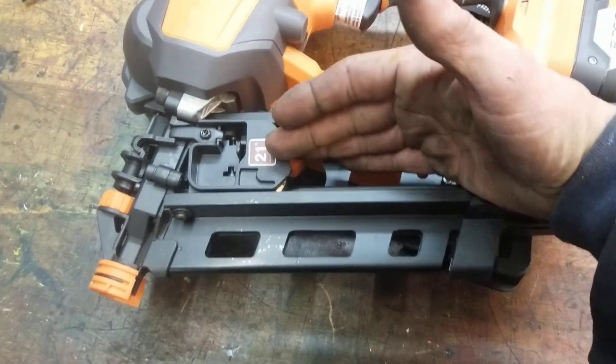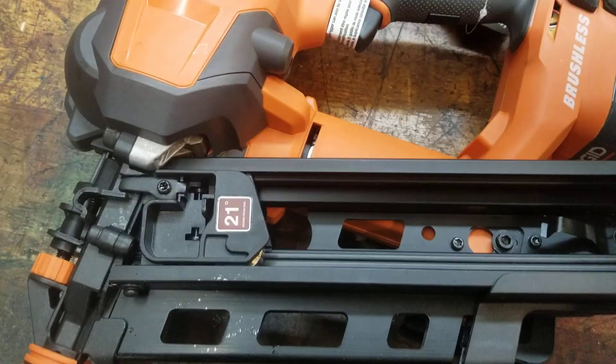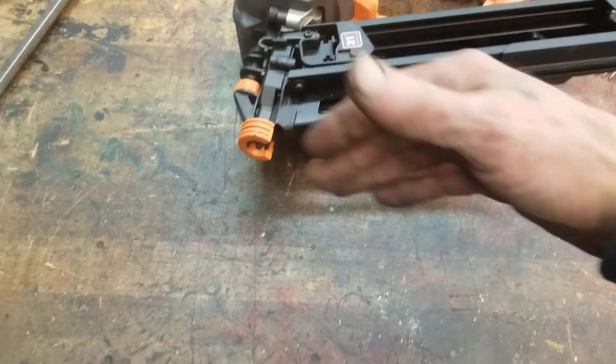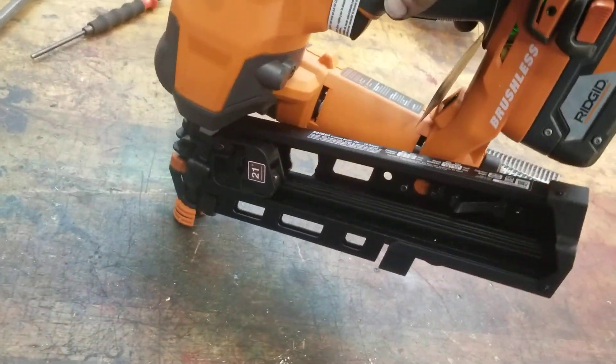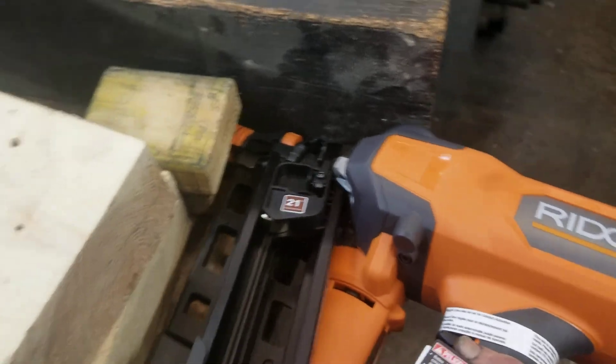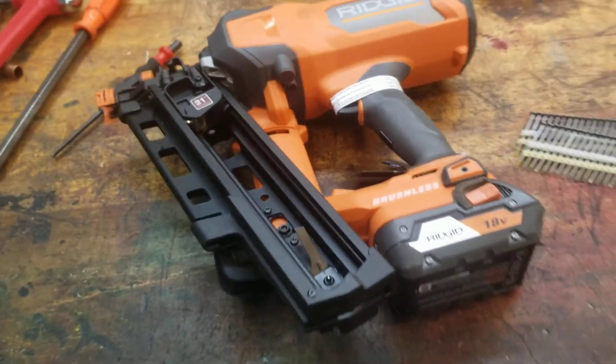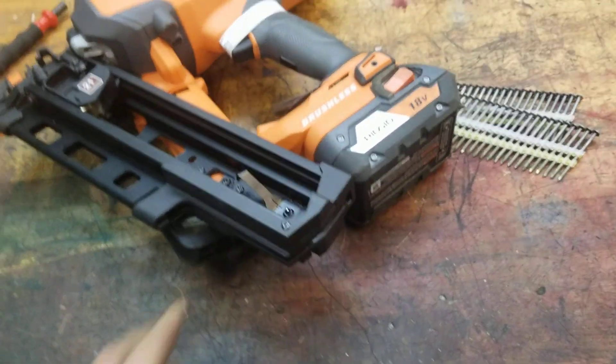I think the thing with the degrees and the angles is how tight a spot you can get them into. The higher the angle, the more of a corner situation you can get into — the more it's bent back, the tighter the corner type thing is what I gather, as I am no carpenter, no framer.